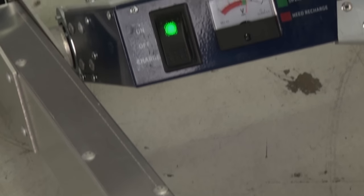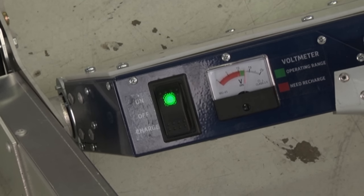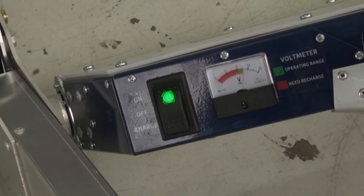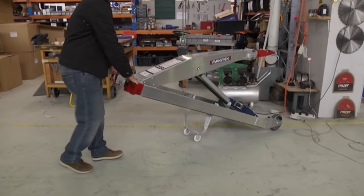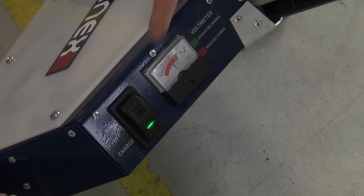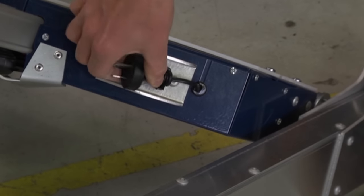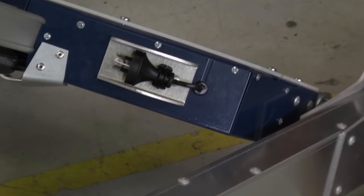Charging: the voltmeter has a red and green section on the screen. As soon as the meter moves into the red section, the machine needs charging. To charge the unit, plug in the electrical cord and press charge on the switch. Charging time is about 3 hours for a full charge. When finished, make sure the cord is placed back into the clip that holds it.